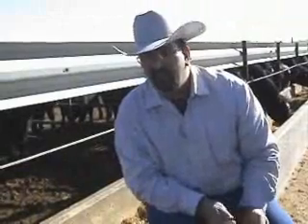Hello, this is Michael Fisher, your Golden Plains Area Livestock Extension Agent. Today I'd like to visit with you for a moment about calibrating your feed truck or your feed wagon.